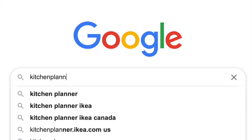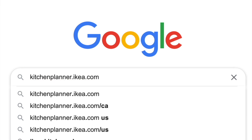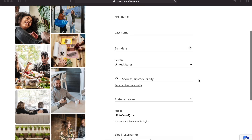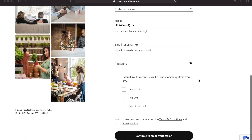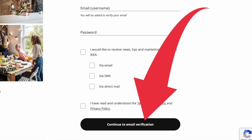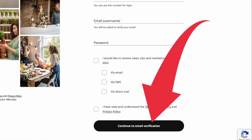Tip number one is to register an account. Registering is very simple. Go to kitchenplanner.ikea.com — I'll put a link in the description below. Go to create a profile or log in, create account, and go through the steps, which are very simple. You don't have to sign up for their emails. Click continue, you get an email verification and you're set up. It only takes a few minutes.